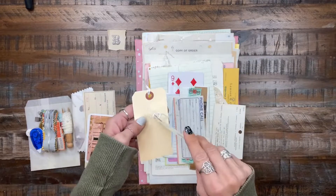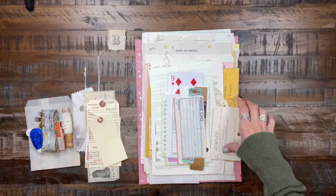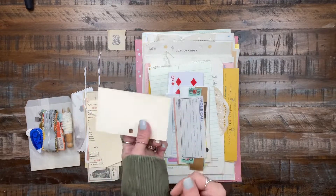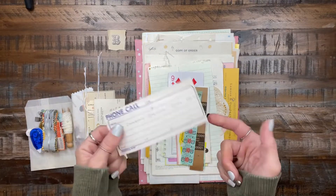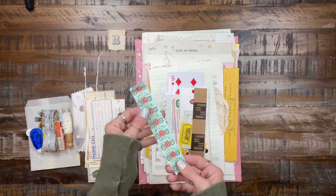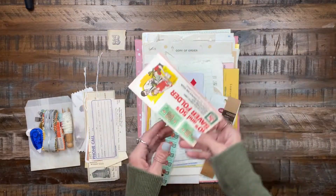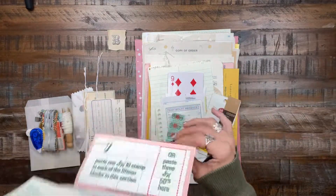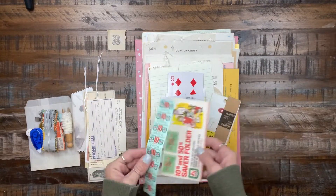Some tags — there's an alteration tag and I think they call it a shipping tag. Then the library catalog card and a vintage phone slip. Some saver stamps and one of the vintage saver books.